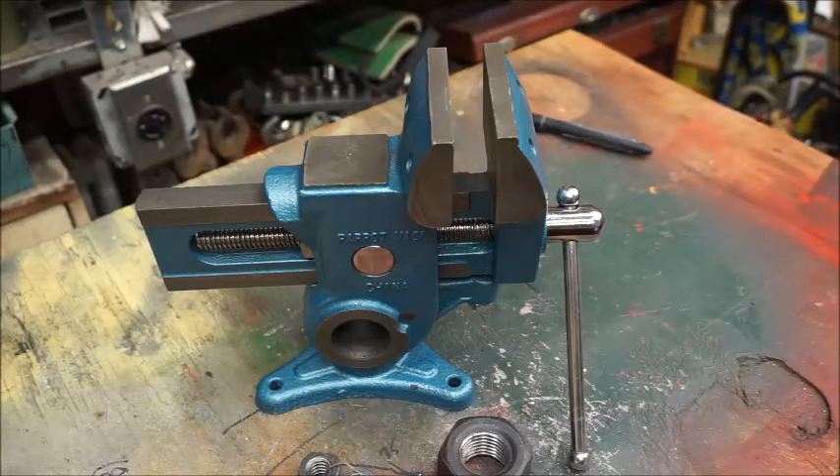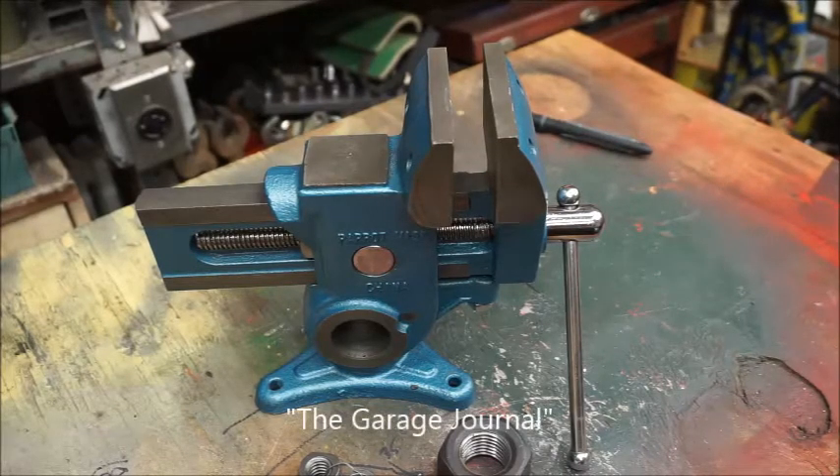In order to diagnose the problem with my vise, I first had to disassemble it. I was able to find very little data on how to go about doing that, and the process was not at all obvious. To the best of my knowledge, no videos have been made on this topic, and there is precious little information available on the internet. The best disassembly information I found was on the Garage Journal blog, and I will attach a link to that website.